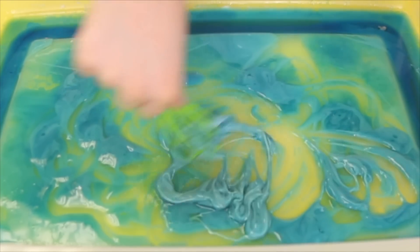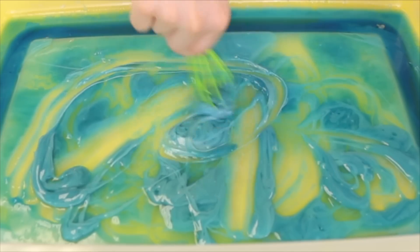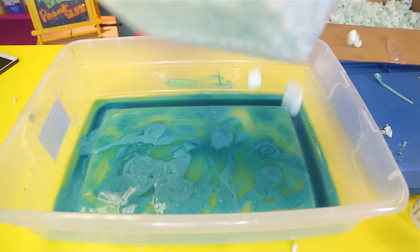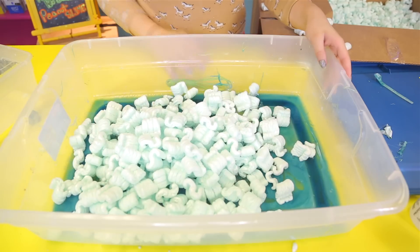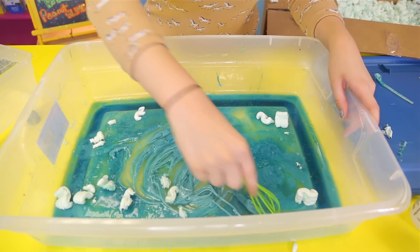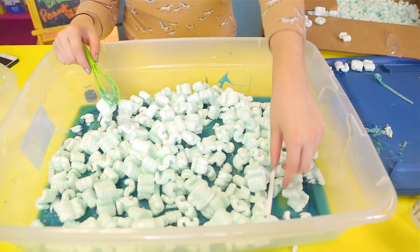I'm stirring this right now and it literally looks so cool. You guys see that? It's turning into slime and it is just so crazy to me. So I'm gonna go ahead and add more peanuts — another box load. This is so cool, oh my god it looks so freaking cool. You guys see how much peanuts it takes?